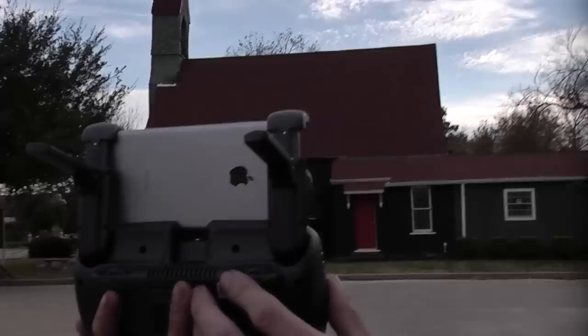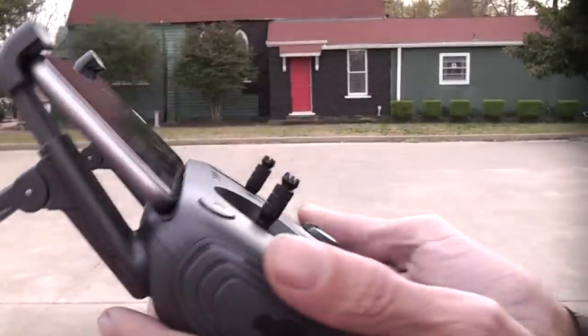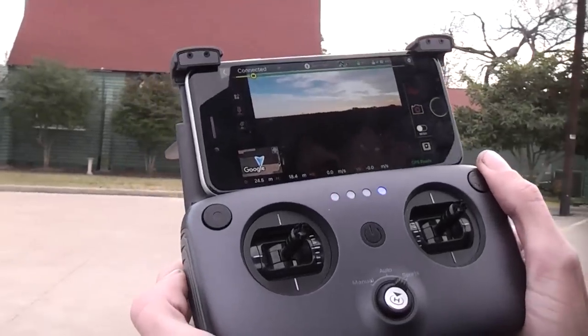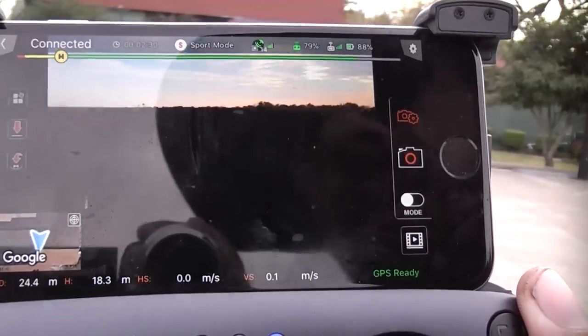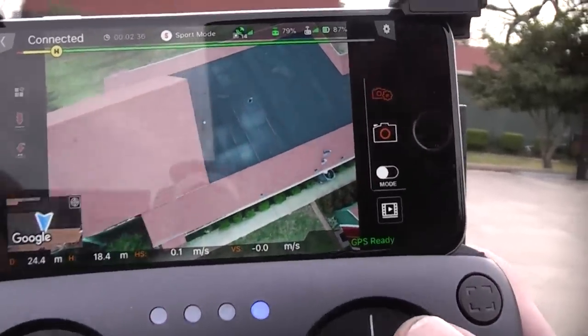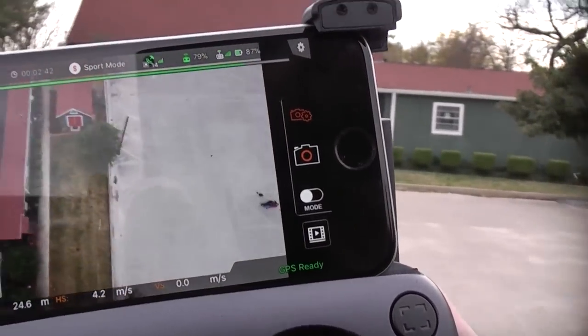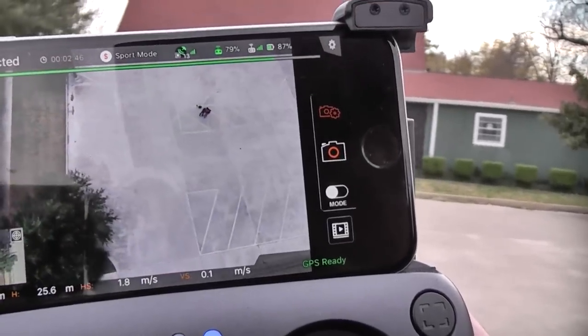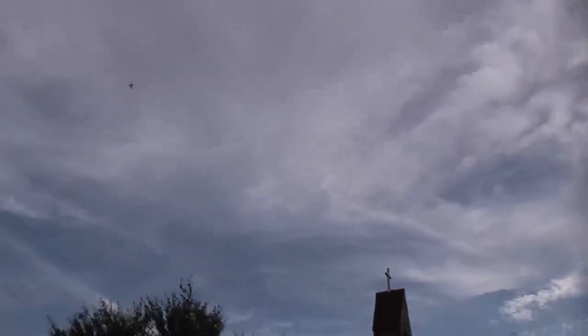On the transmitter controls, you have the gimbal control to move the camera up and down, and your exposure control. You can adjust the exposure a little bit and tilt the gimbal down to get the church in shot. I'm going to go up and back and position to get the church into the shot as I pass by — basically just your standard establishing shot, flying in front of the church as smooth as I can, holding the right stick as I go.